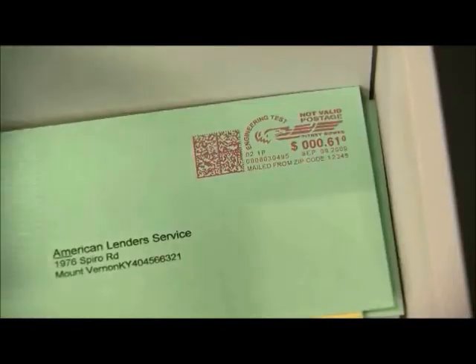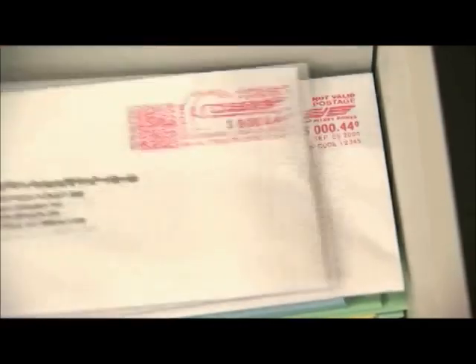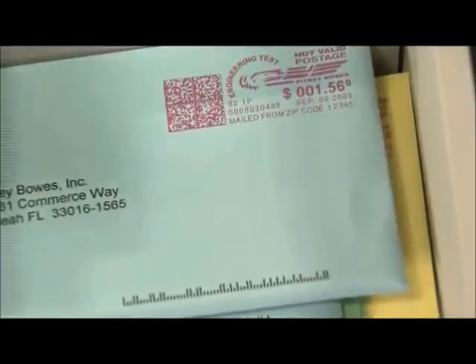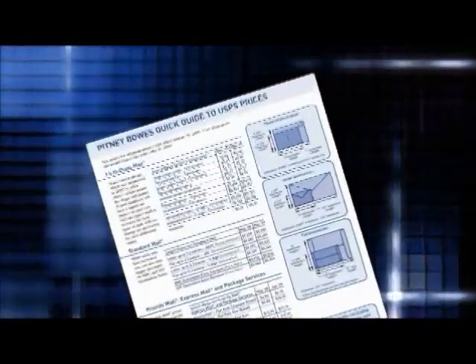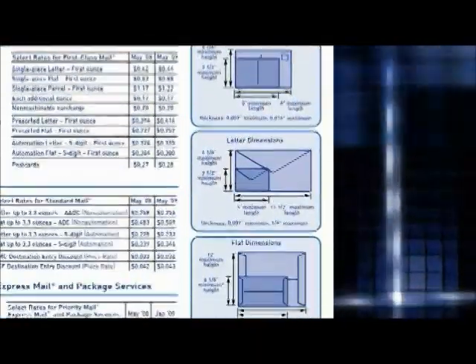In addition, the length, width, and thickness of each piece are measured and then weighed to ensure proper postage is applied as it passes through the mailing system. This solution makes complying with the USPS's shape-based rating guidelines a breeze.